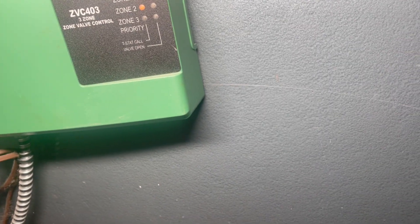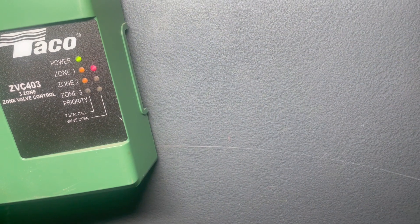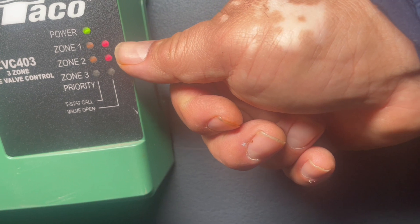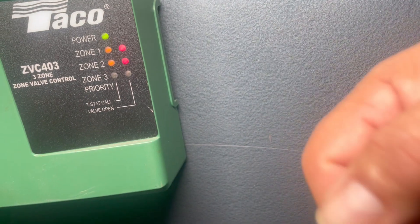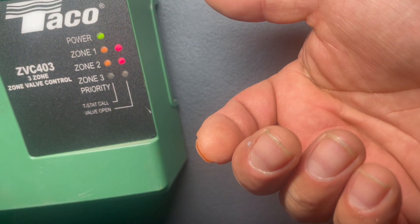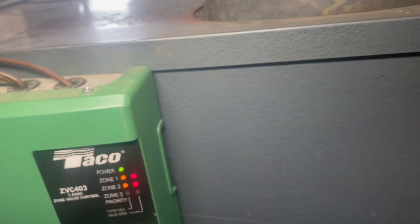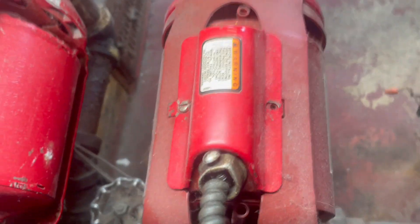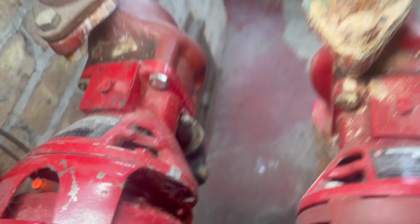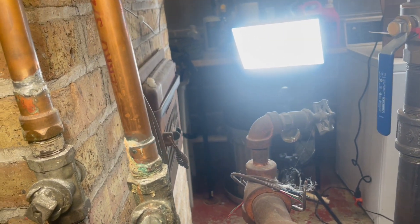This is the control panel. Zone one and zone two are calling for heat. The yellow light means they're calling for heat, and the red light means they're turning the pump on. But nothing is happening. As you can see, the pumps are working — this pump is hot — however, this one is cold and this one is hot.